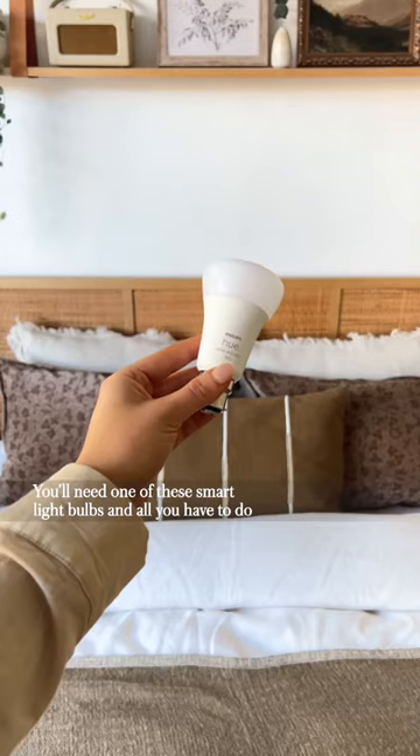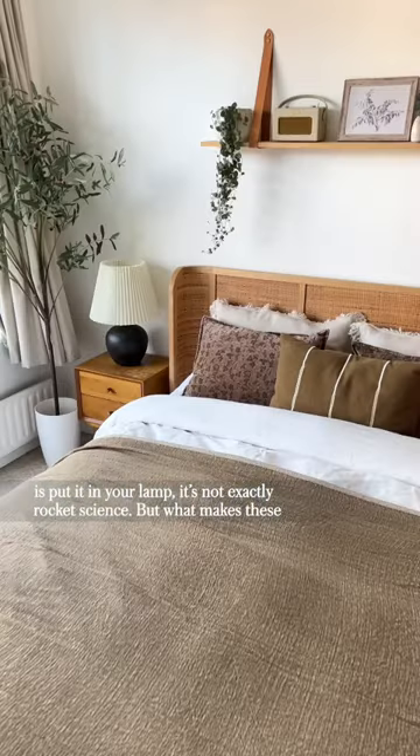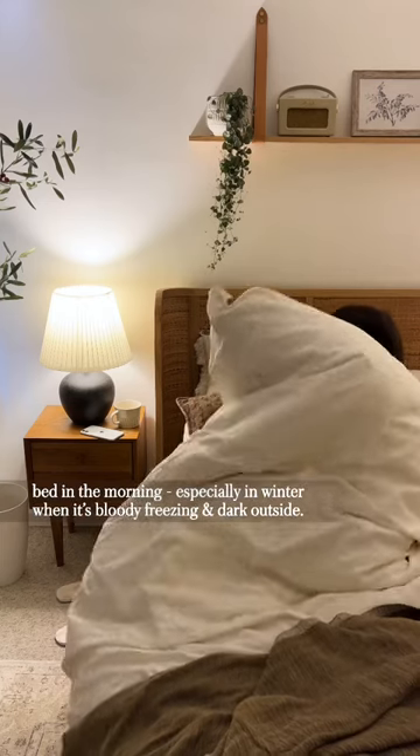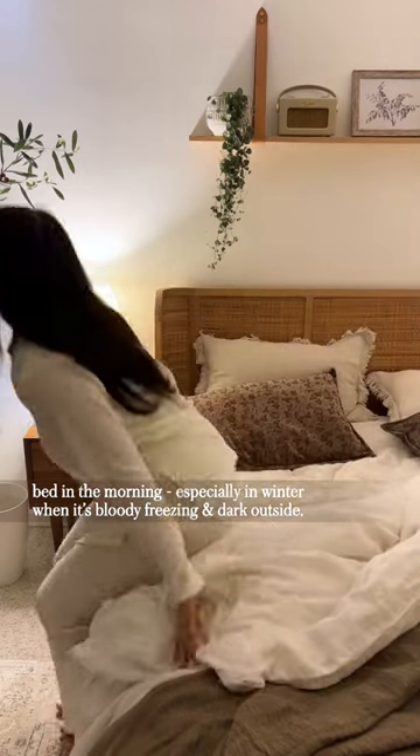You'll need one of these smart bulbs and all you have to do is put it in your lamp. It's not exactly rocket science, but what makes these bulbs smart is in the morning these lamps will now automatically turn on gradually emulating a sunrise, which makes it so much easier to get out of bed in the morning, especially in winter when it's bloody freezing and dark outside.